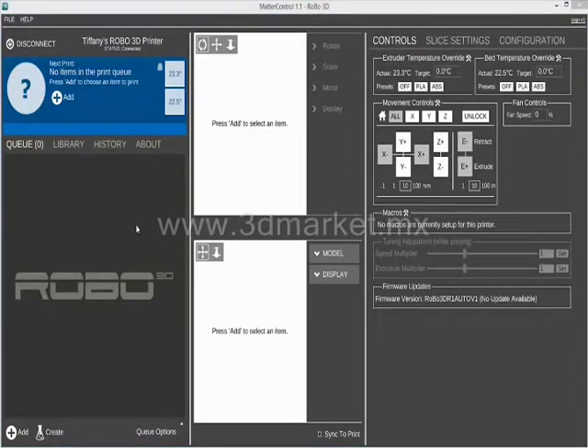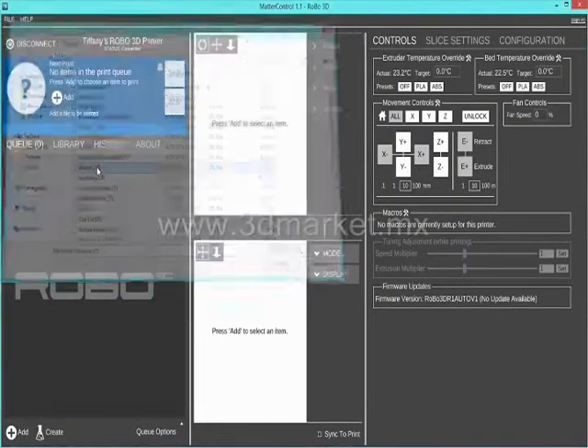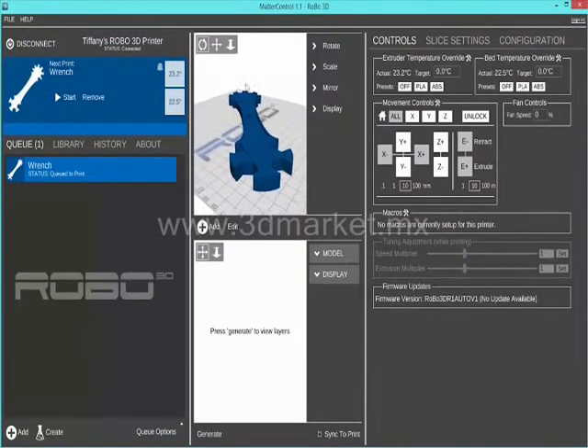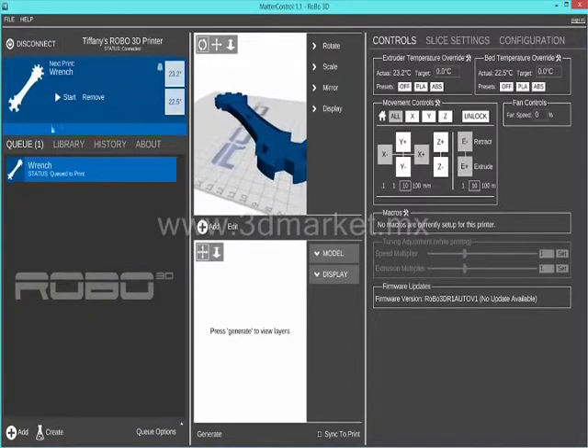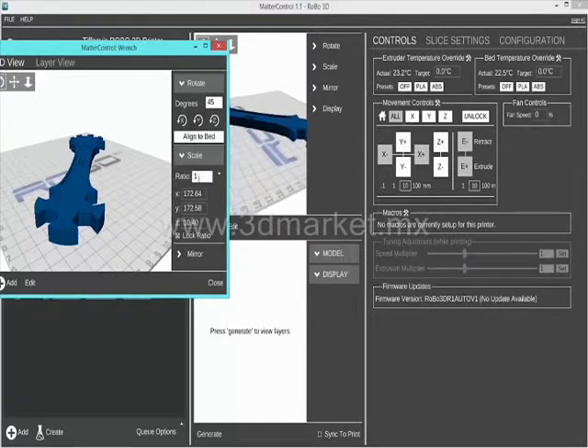Let's do a quick overview of the software. On the left-hand side you will notice your queue. You can upload your files into your queue by pressing add, browsing your computer for an STL file and double clicking it. This will drop that file into the queue and prepare it to 3D print. You can also open the file, scale it up or down, rotate it, add more objects to the platform, etc.